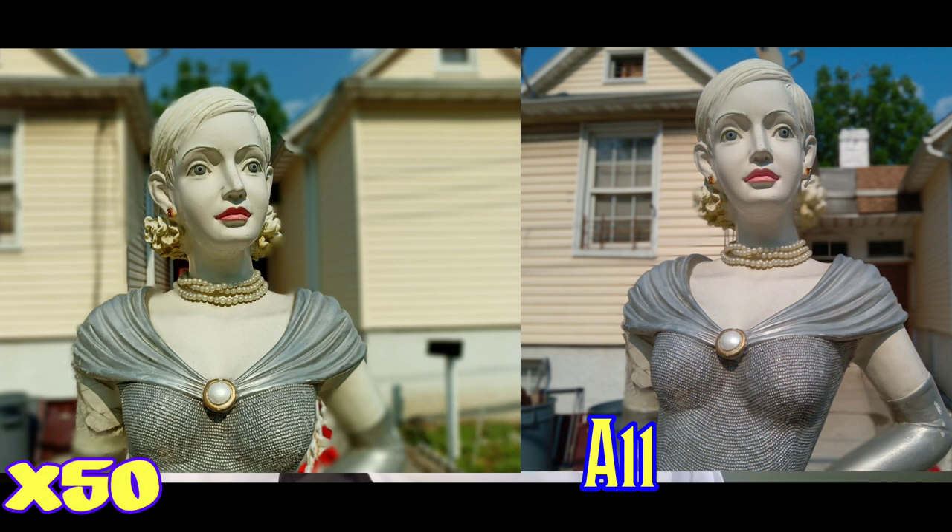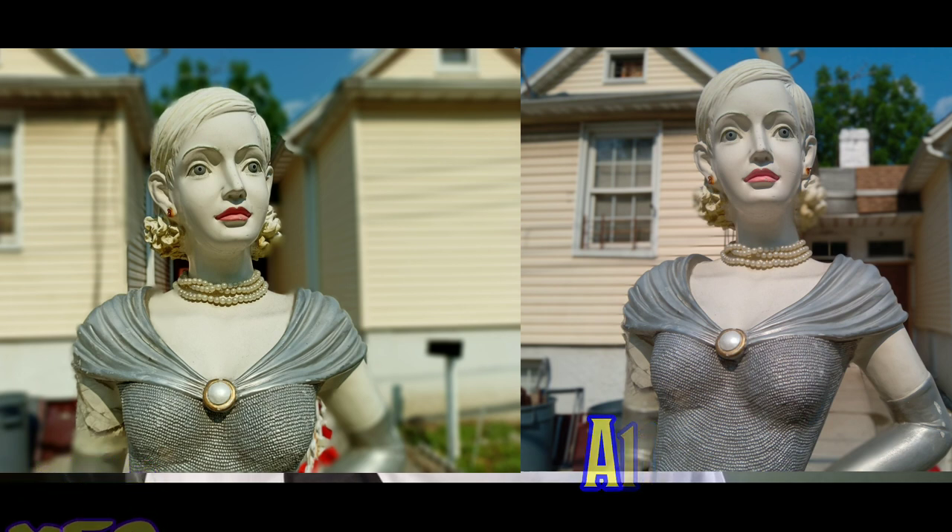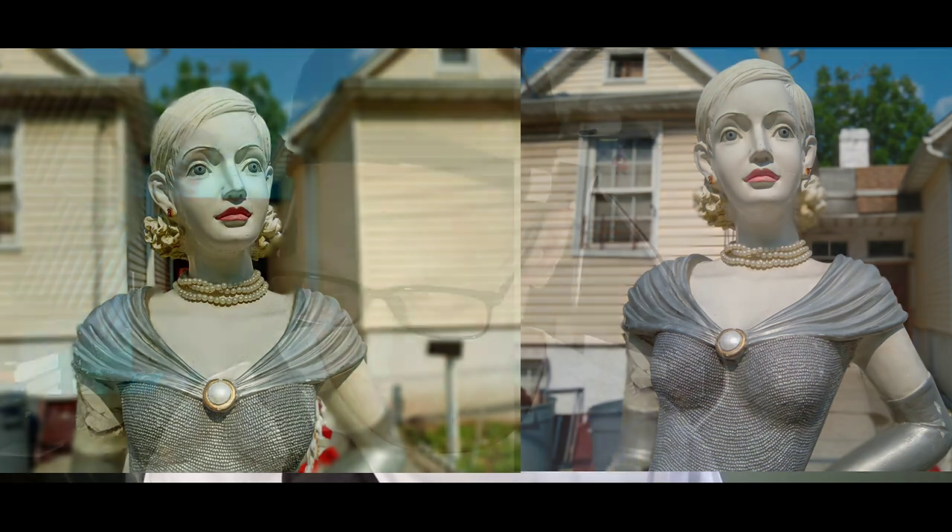On the shoulder blade of the X50 I can see it's a little bit blurry, but even on the top left-hand corner it did a really good job. There is really good detail on the right, and her hair is a little bit blurry on the bottom on the A11, but they both did a really good job on that portrait.